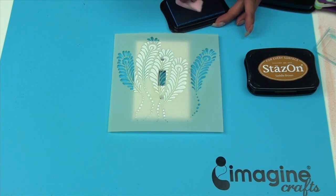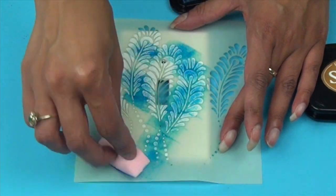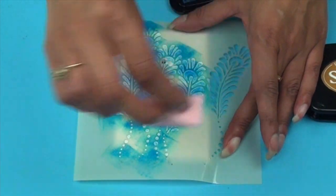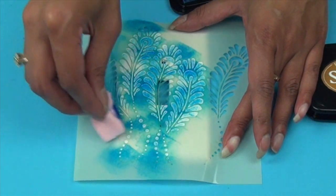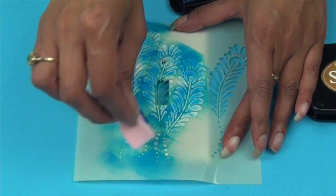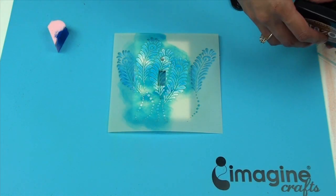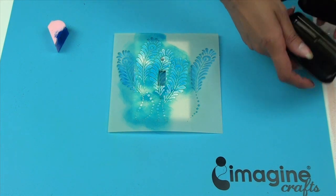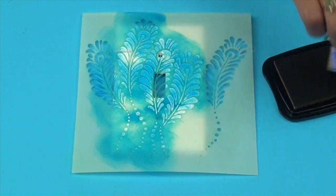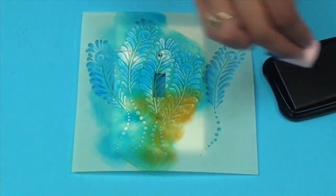I'm just going to dab my ink onto the stencil and the plate, and you want to make sure you get the sides too. There's no right or wrong to this — this is all about the look that you want. So once you're done with the blue, it's time to move on to the brown. Use the other side of the ink blusher and just add that color in.